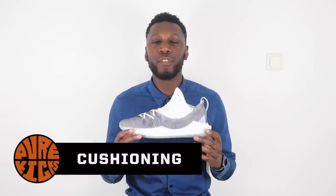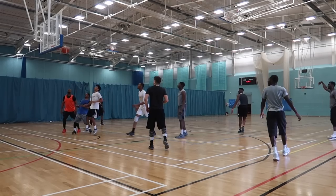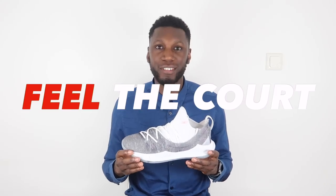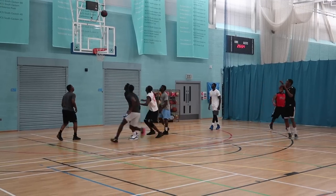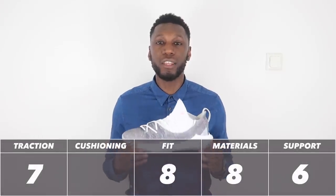Last and definitely least, the cushioning. It's EVA — that's it. From heel to toe, it's EVA and there's not much of it. There's no Charge foam, there's nothing else. For players who love that responsive court feel, you're taken care of because you can feel the court. On the other side, for guards who love comfort and love their knees, not so much. With all that being said, the cushioning comes in at a 6 out of 10.